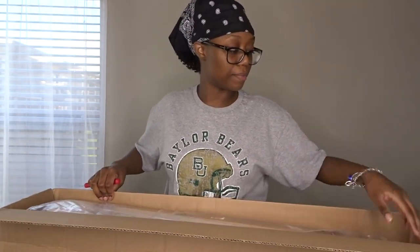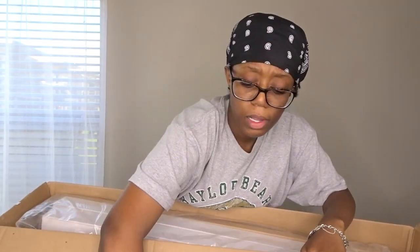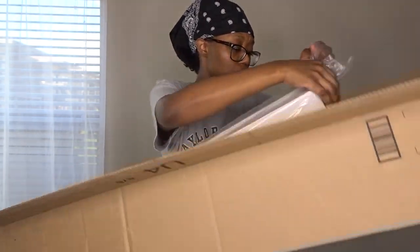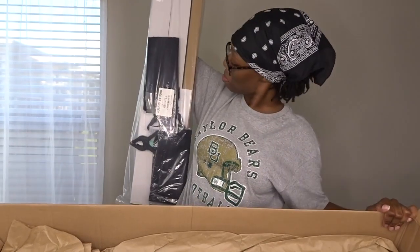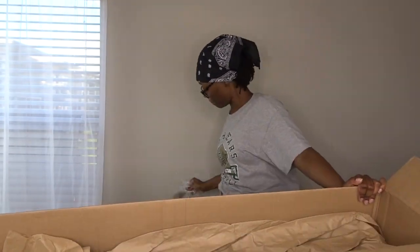Right now we're about to put this on. I think it's the Julius Studio Backdrop Stand — I'll put all that information below, the link will be in the description box. But yeah, the Julius Studio Backdrop Stand.